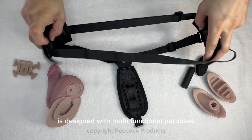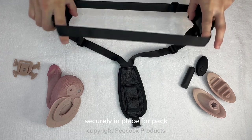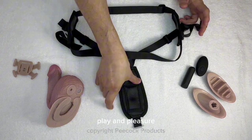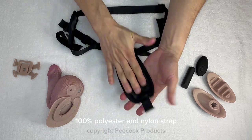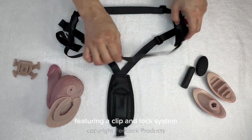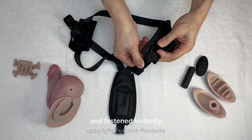The clip harness is designed with multifunctional purposes including keeping your inflatable peacock securely in place for pack, play and pleasure. Crafted from faux leather, 100% polyester and nylon strap, featuring a clip and lock system which allows you to custom fit the harness and fasten instantly.